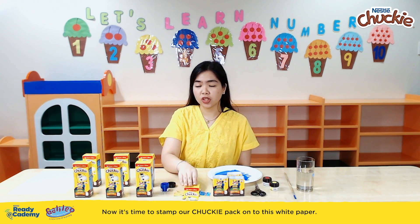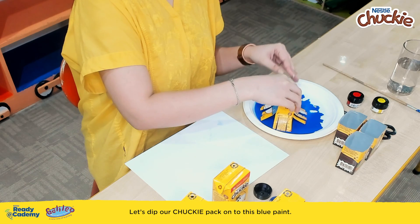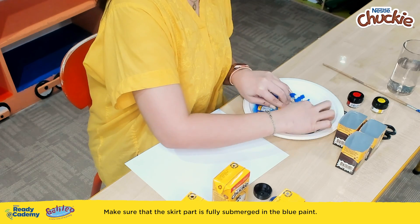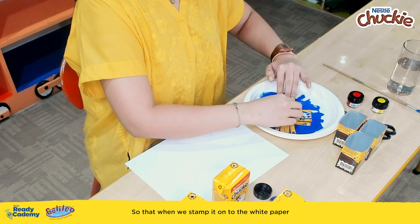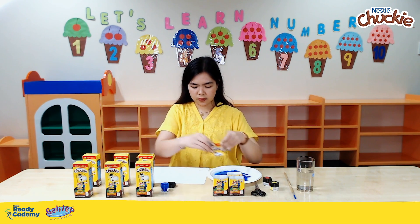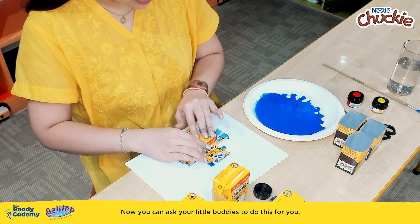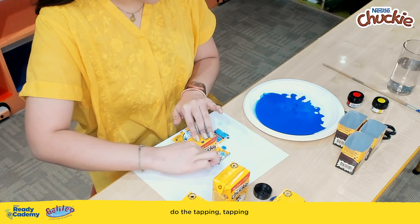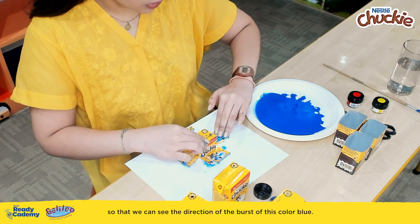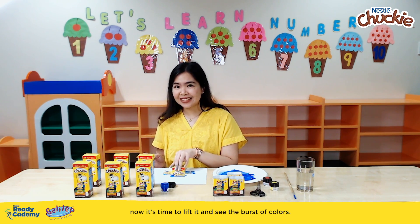Now it's time to stamp our Chucky Pack onto this white paper. Let's dip our Chucky Pack onto the blue paint. Make sure that the skirt part is fully submerged in the blue paint so that when we stamp it onto the white paper, we're going to see a burst of blue. And then we stamp it. You can ask your little buddies to do the tapping so that we can see the direction of the burst of this color blue. After tapping the sides of our Chucky Pack, it's time to lift it and see the burst of colors.